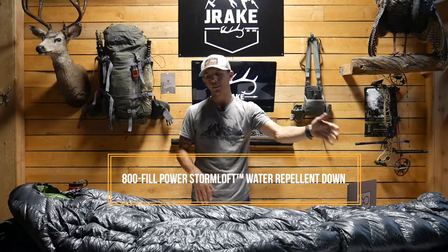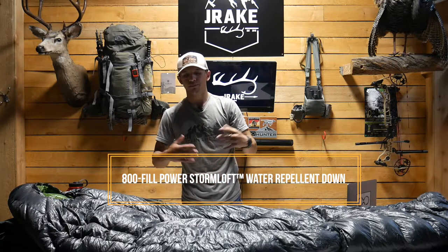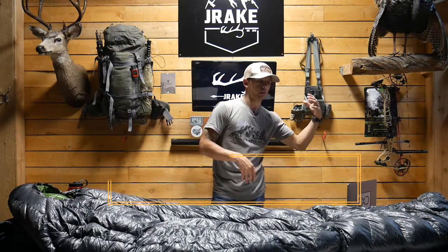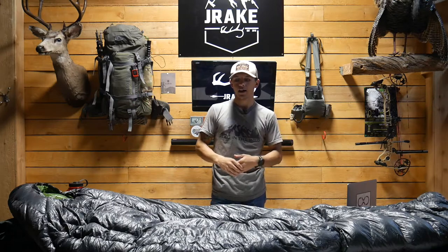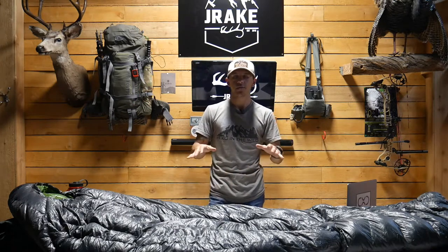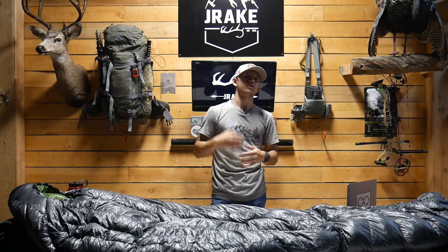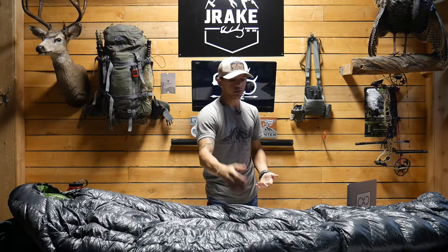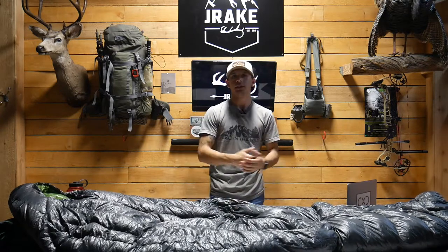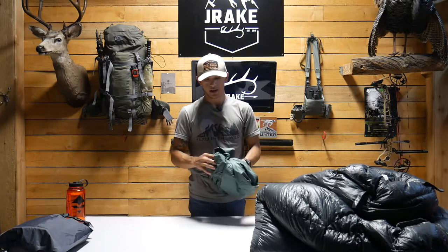One thing I haven't touched on yet: it's an 800 fill Storm Loft water-repellent down. Most bags on the market are running between 750 to 950 fill, but for a bag at this price point that is a very good deal. Bags up in the $500–$600 range usually have around 850 fill down — so this is right there with them.